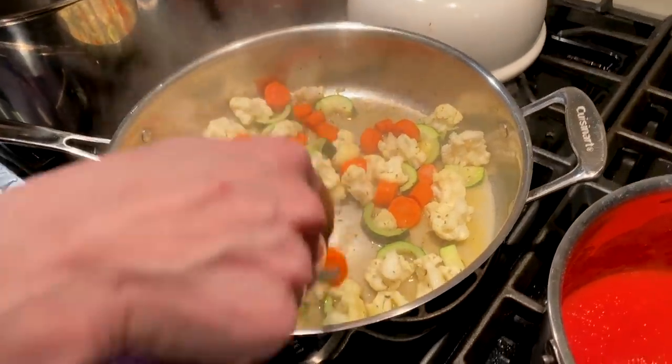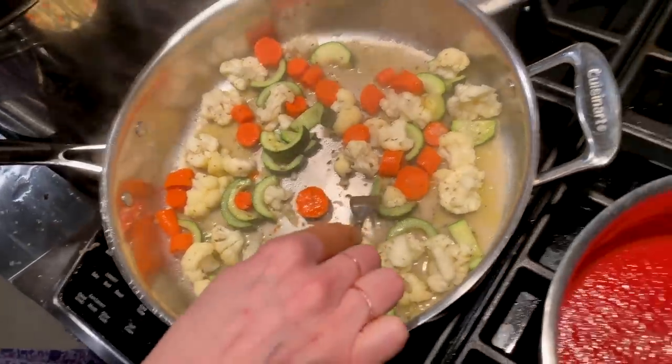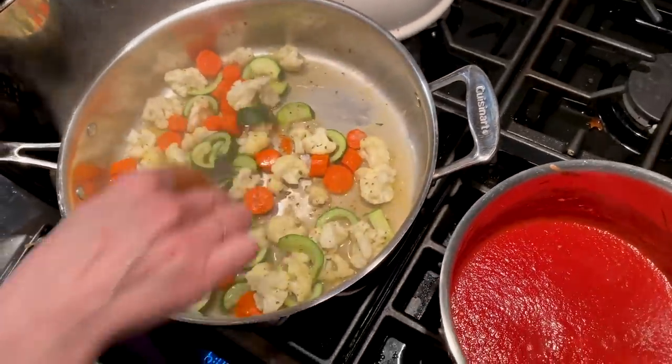So the vegetables — you want to make sure there's a little bit of resistance. These are all ready to go.